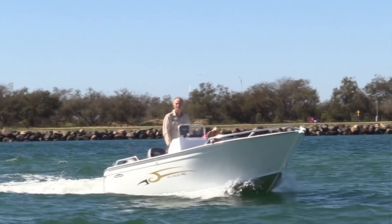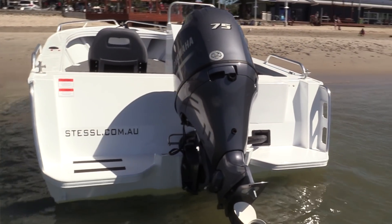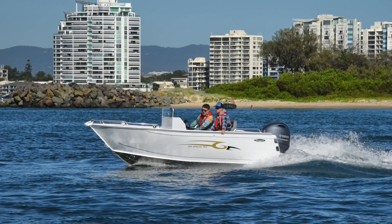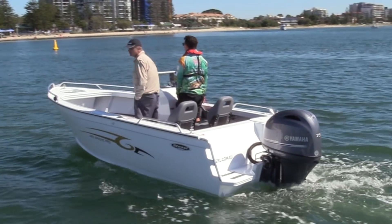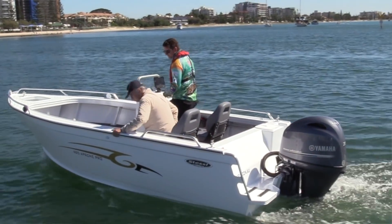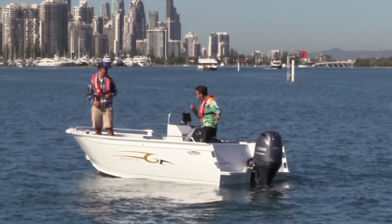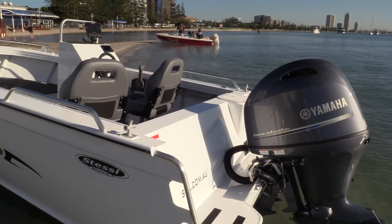I was very impressed with the ride — it rode extremely well thanks to the reverse chines and the hull. It's got a decent-sized keel, which means when you throw it into a turn you're going to feel a few G-forces. The 75 Yamaha on the transom is a beautiful new motor — virtually silent at 4,000 RPM, and yet with three aboard we averaged over 60 Ks on one brief burst at just on 6,000 RPM, and still not excessively noisy. The stability was great. We stopped purposely so I could walk around — plenty of stability. Even an absolute beginner to boating would have no trouble coming to terms with what this boat offered and its potential for catching lots of fish.